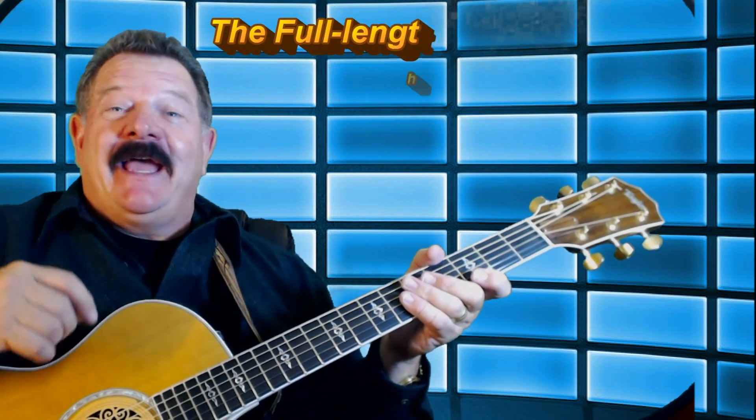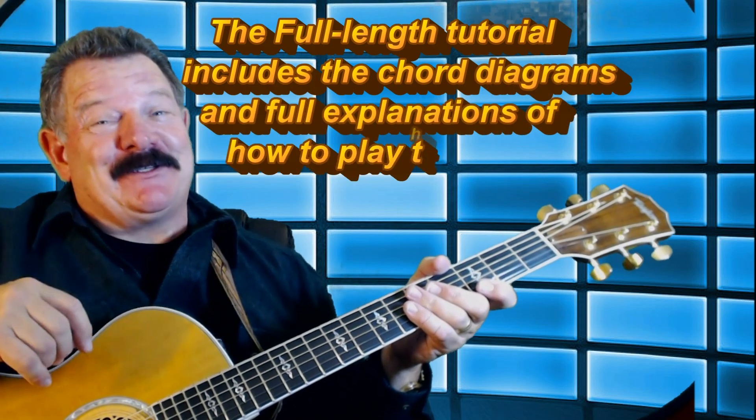Hi, Gaylord here. I'm getting ready to show you a song by Michael Buble called Everything. This is a fantastic song to play if you're in a duo or a trio, and the crowd just loves this song.